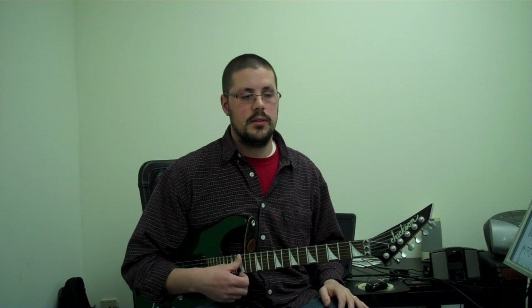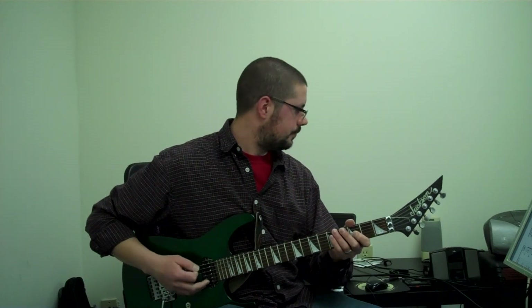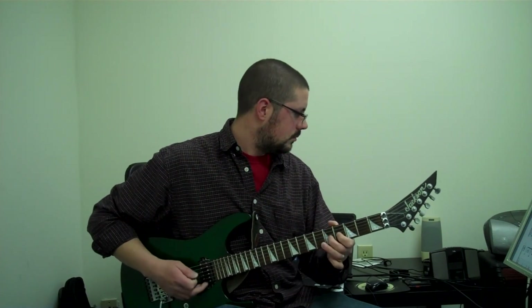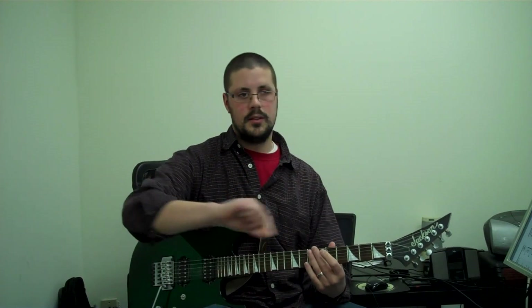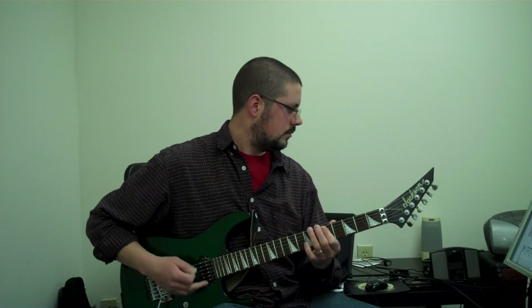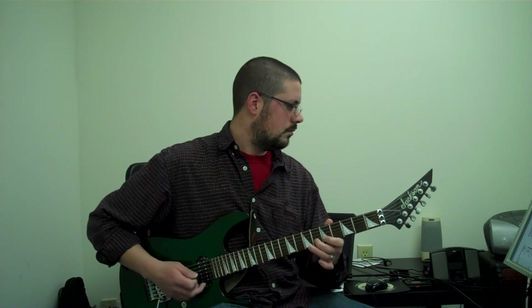Now if you prefer to play the optional harmonies, measure seven is the second and third time before the next harmony comes in. So if I play measure seven, it sounds like this. That continues through and then there's another harmony added on top of that — that's measure eight, and that goes three times.